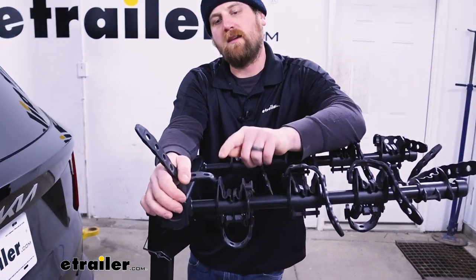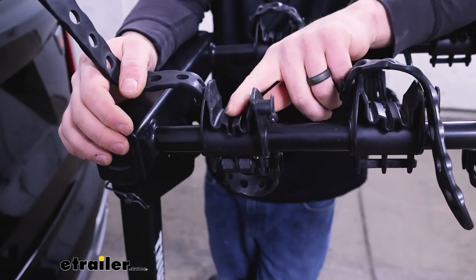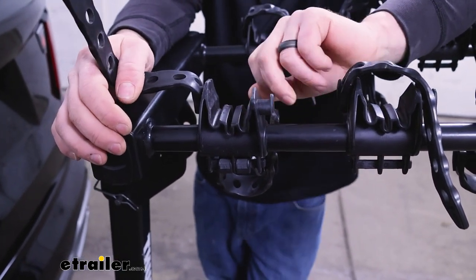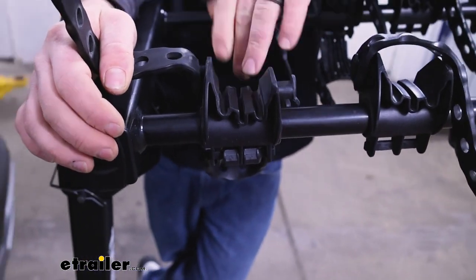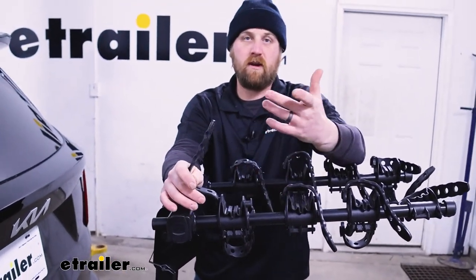The cradles where your bike is going to sit are relatively wide and deep. They have grooves in them for your cables and stuff to pass through without getting smashed. It's almost a hard rubber, soft plastic material, so most frames should fit in there and you're not going to have to worry about scratching them up.